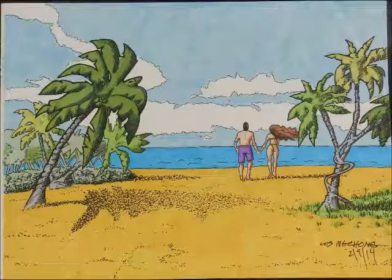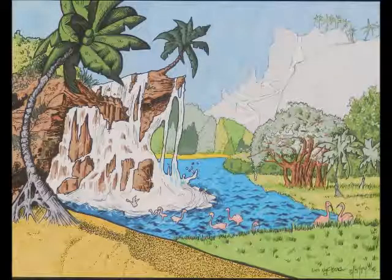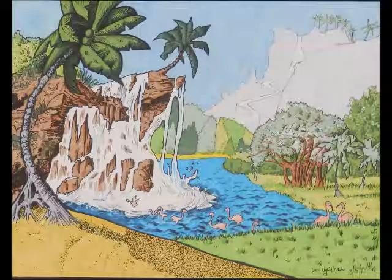Next one is Untitled 3-15-2014, Media: Color Marker, Size 11x14.